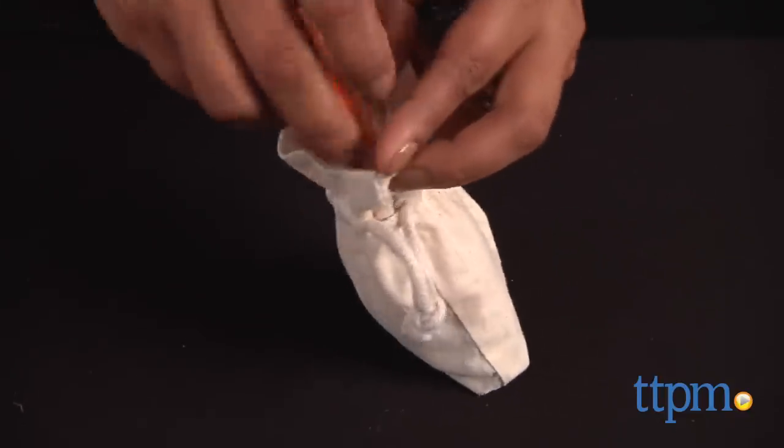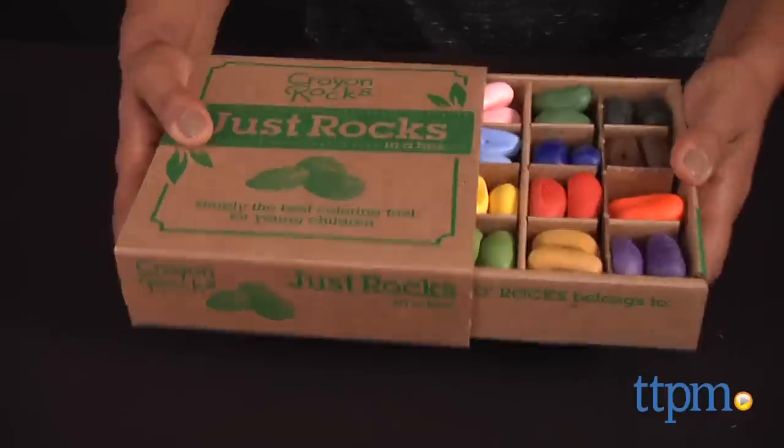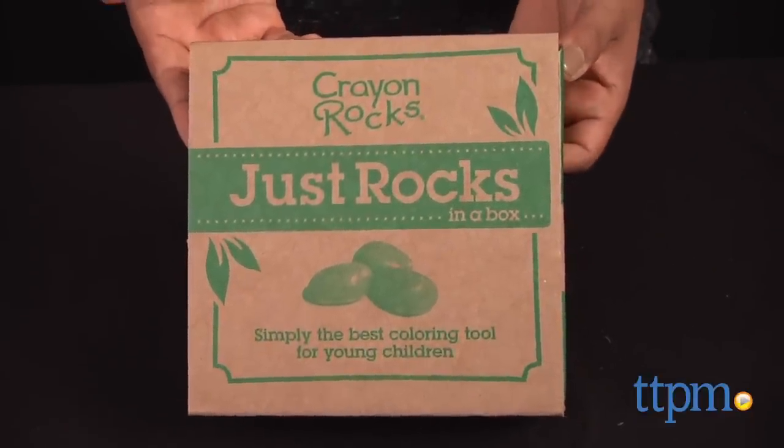These rocks are also great to display and easy to take along. A 16-piece muslin bag pouch full of colorful crayon rocks and a box full of rocks in 16 various colors are available and sold separately.